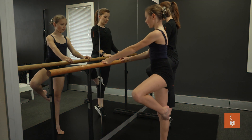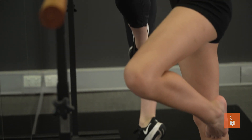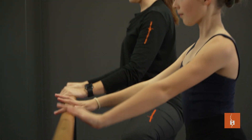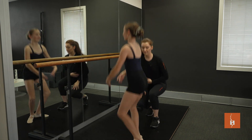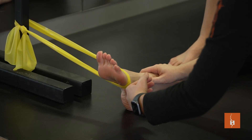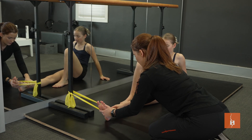Like most things, preparation is key, and a pre-point assessment provides dancers with adequate time to address any areas of concern and the peace of mind to progress safely on point. A pre-point assessment is used to determine whether a dancer is capable of progressing from their flat ballet shoes to pointe shoes.